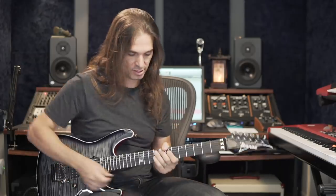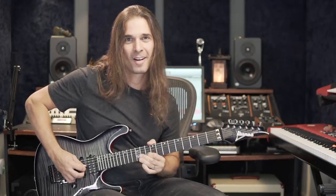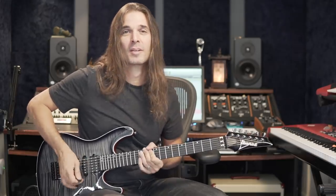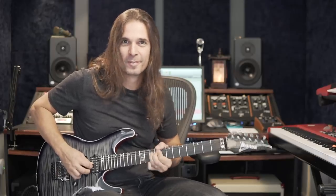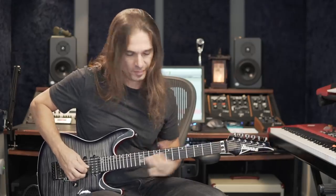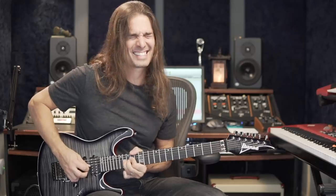The further you go from the original note, the more aggressive it will be. That's the way rock guys play — really going up like a half step. Some other styles of music don't use that much width. The further you go, the more aggressive it will sound.